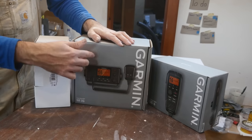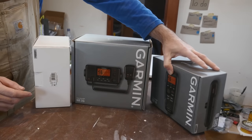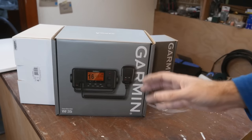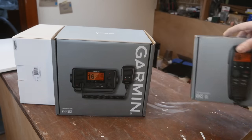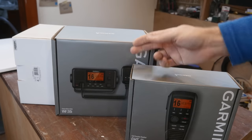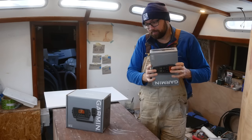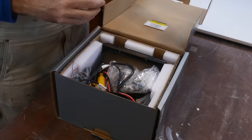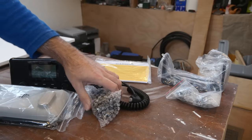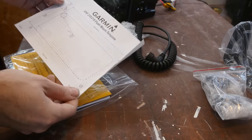The Garmin 215i VHF radio. This has DSC and it's compatible with this little guy, the GHS-11i, which is an external handset, and also this little active speaker. The nav station is a great spot for the VHF radio — the only downside is that you'd have to come down below to use it, which is why adding the GHS-11i up in the cockpit is really cool because it lets us use all of the features of the VHF radio from the cockpit. Having dug through the box, there's the radio itself, a cover, wiring, faceplate, gasket, handset, mount, some instructions, and a flush mount template. Every single product in the world should come with a mounting template — it's so nice to have.